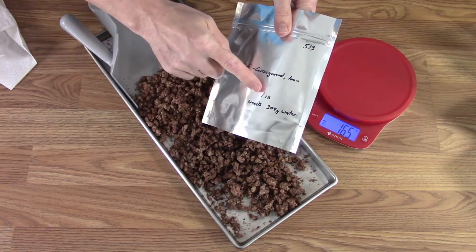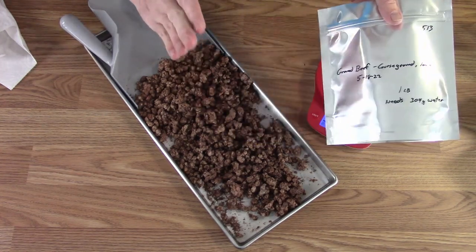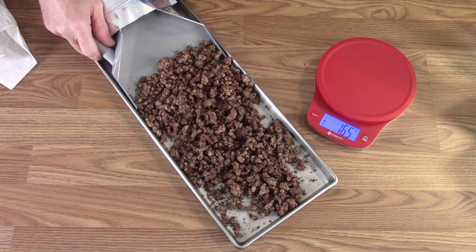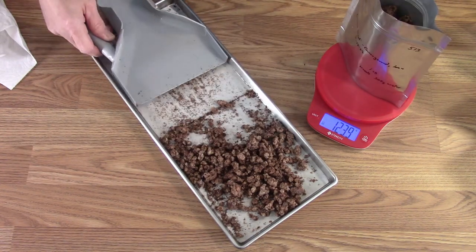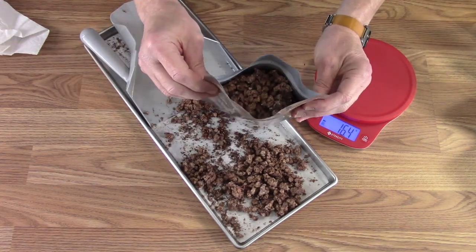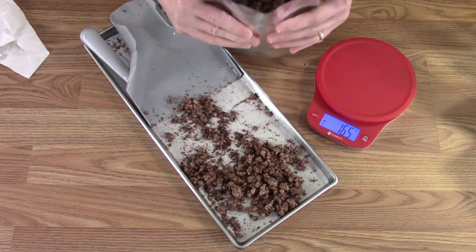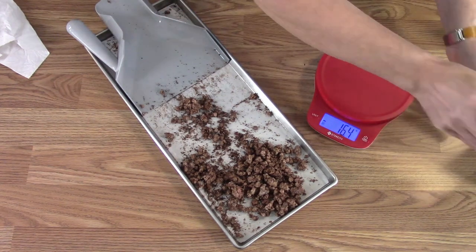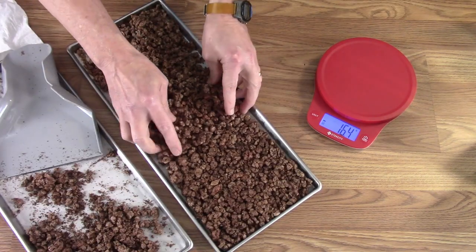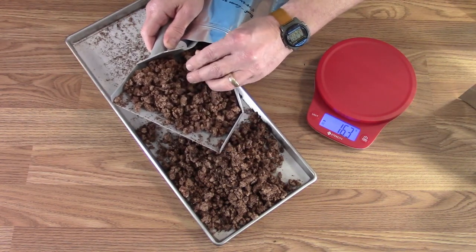All the bags are labeled now with one pound and how much water it needs. I need 149 grams of freeze-dried beef per bag. It's nice and full, so I'm going to have to shake each one down. If it was a finer grind it would fit easier, but I like the coarse ground beef because it's really good in chili. I'm going to squish it toward the middle and break up any big clumps to help fit the bag better.